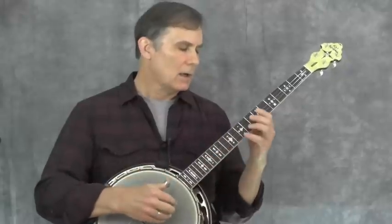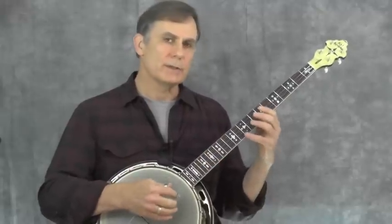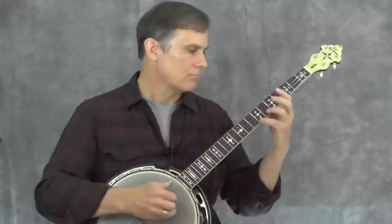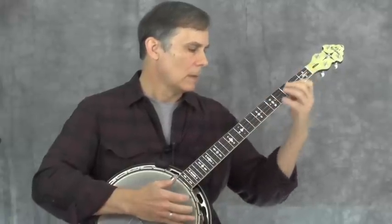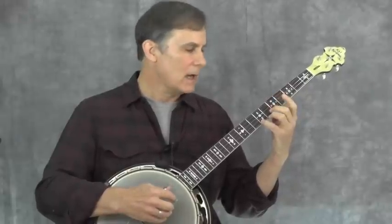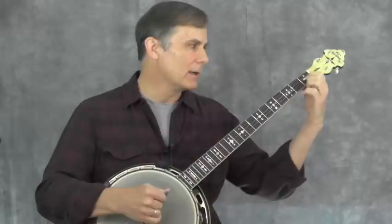Now we're at the C section, the final section of the piece. In this last section, the first beat of every measure is taken up by the bass line, so the melody is offset to just the second and third beats — it sounds a little staggered. I'm catching the C at the 10th fret with my pinky, then the B at the 9th fret with my 3rd finger, then the A at the 7th fret with my pinky again. Then there's a G with the thumb on the 5th string, an F at the 6th fret, and an E at the 5th fret, and then we end up back down at our C position.